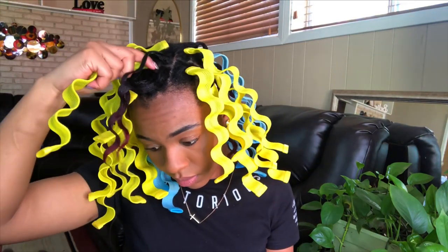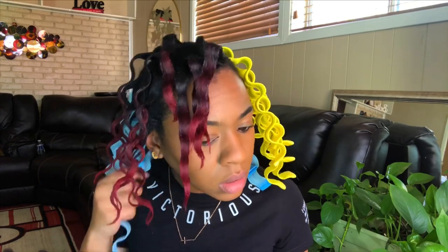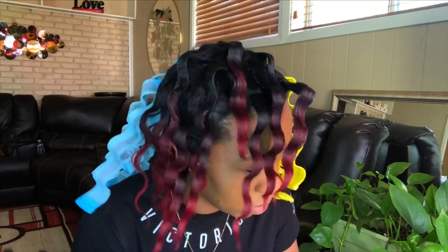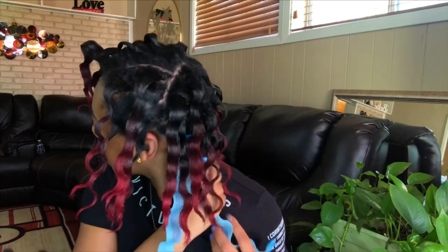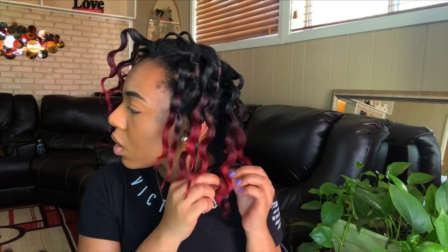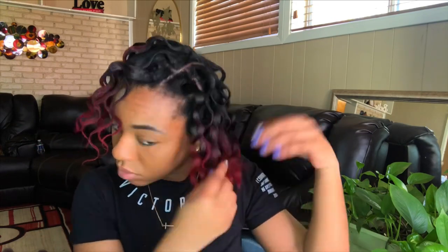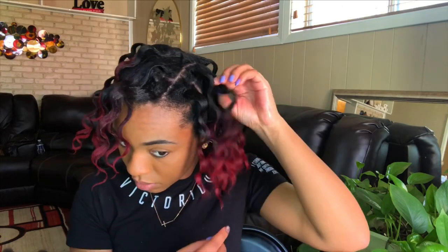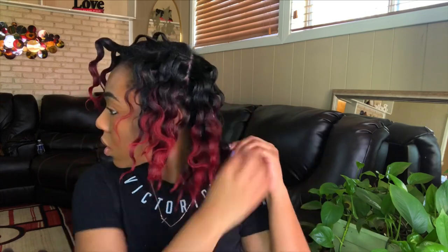Now I've started the takedown process, which is really really simple. All you do is grab the waveformer at the root of your hair and it slides off so easy — that's it, just slide them all off. Now that I have them all out, I was really surprised at how straight and flat my hair was. I was not expecting that since a lot of my sections were starting to revert when I put the waveformer on, but it actually smoothed my hair out really well. I'm just going to apply some oil to my hair and gently separate each wave and fluff.